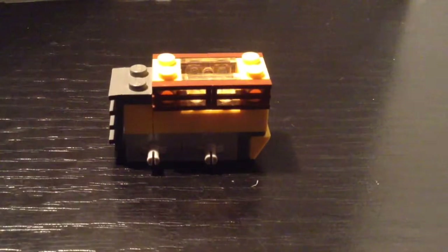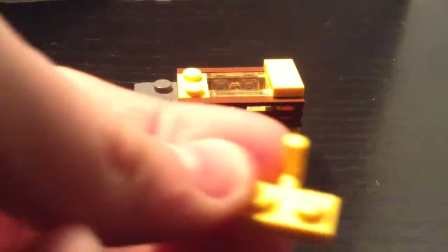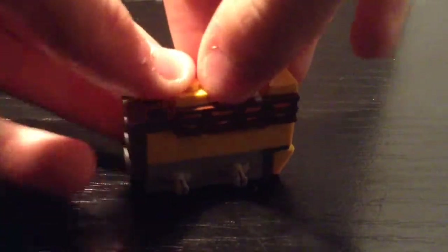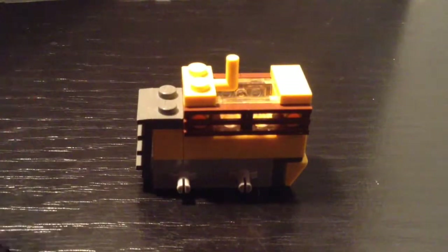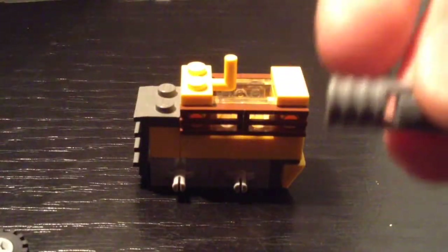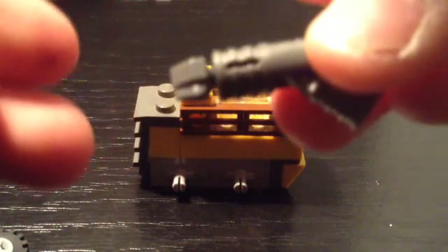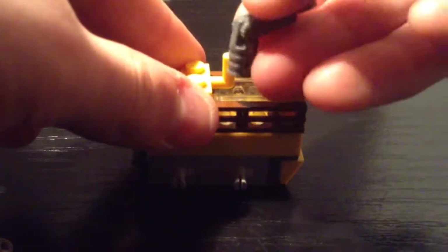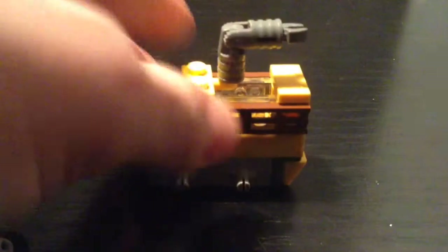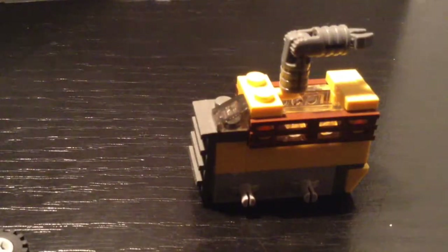If you want to top it off, put a 1x2 smooth tile on there. Now take the 1x2 with an arm and put it here. Then take the 2 dark gray Technic pieces and stick the 2 together. Finally take the little fork piece and put it in the hole on one of the sides. You can move this around like an arm, then put the little arm on the other side.